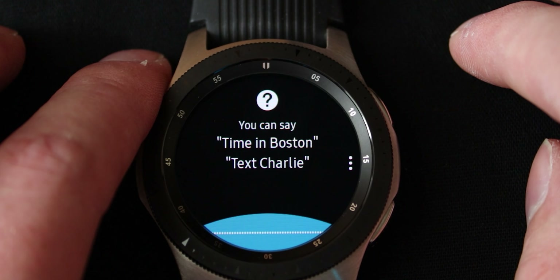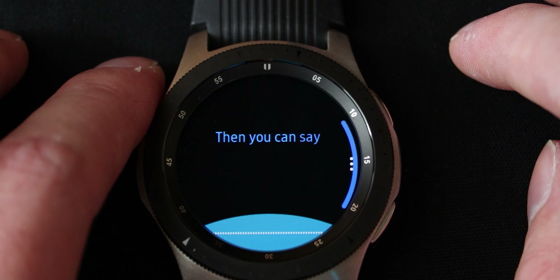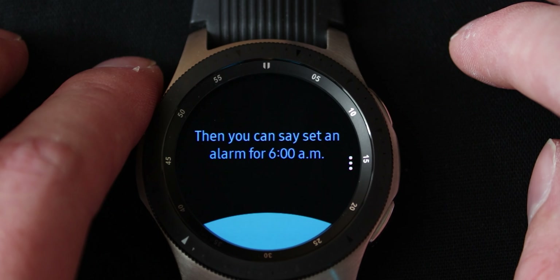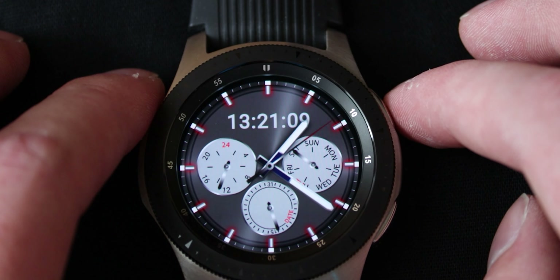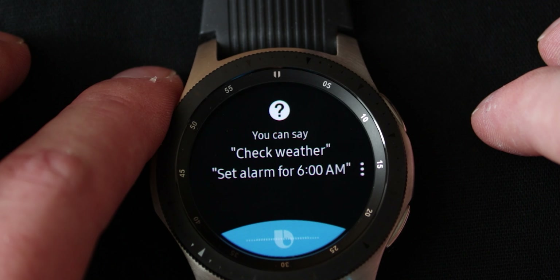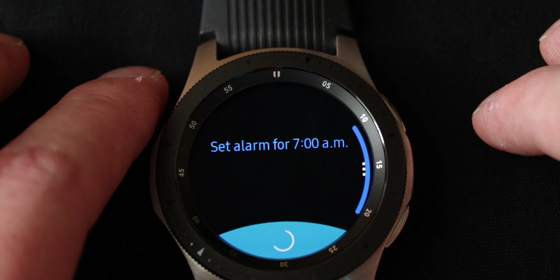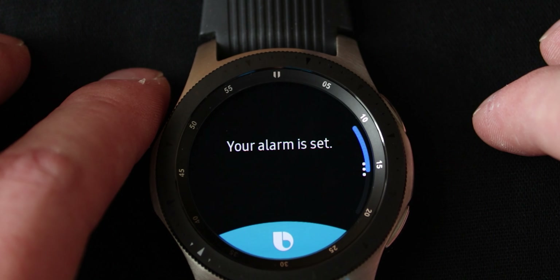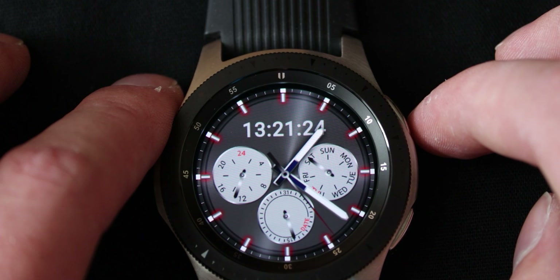Bixby will activate and then you can say 'Set an alarm for 6am.' It detected everything. You can see it works pretty well. Let's try it out for real this time — 'Set alarm for 7am.' And there you go, your alarm is set. Very easy like that, and very useful.